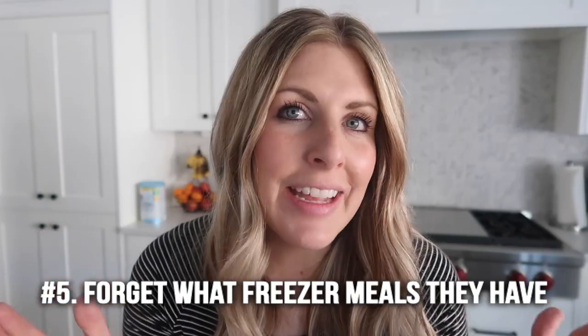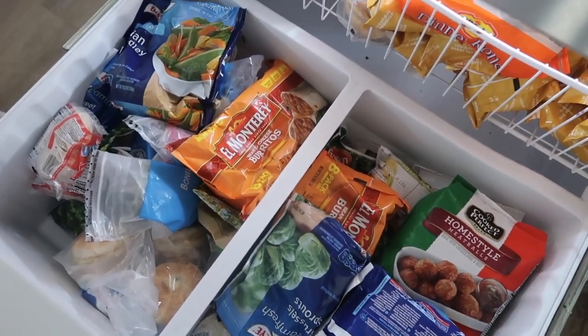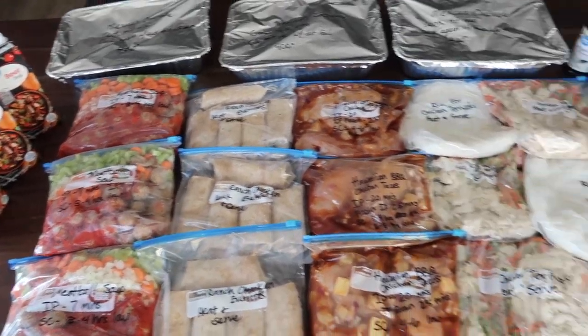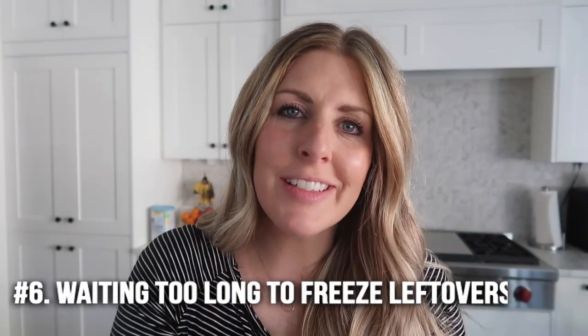Number five: a lot of people forget what freezer meals they actually have in their freezer. If your freezer is like mine, it's always full to the top. If you can keep a running list of every freezer meal in there and cross one off whenever you eat it, you'll always know what meals you have ready to go.